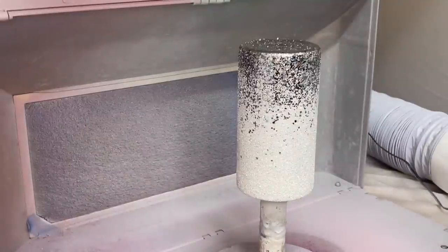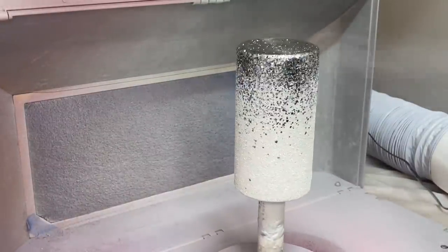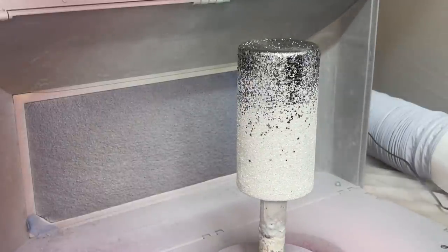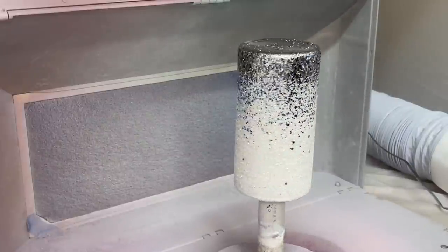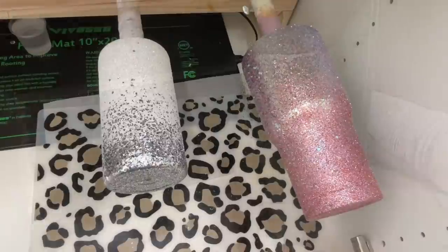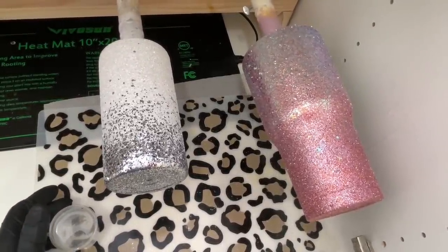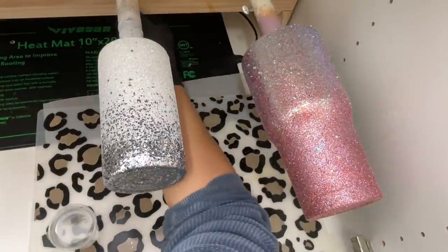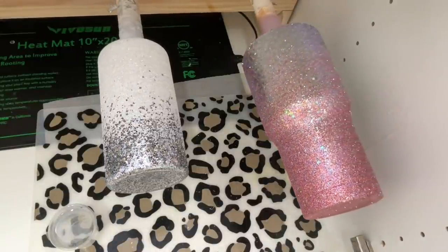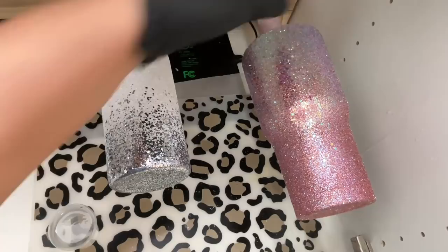Once I was done glittering I tapped off the excess and let this dry for at least two to three hours before sealing it. I sealed it with Rust-Oleum 2X clear gloss spray paint and did a pretty generous coat — one coat was all I needed. My glitter pretty much stuck in place because of how we applied it and because we tapped off the excess. I did not seal the pink and opal one because it wasn't necessary — those two colors are so similar it wouldn't matter if there was some movement.